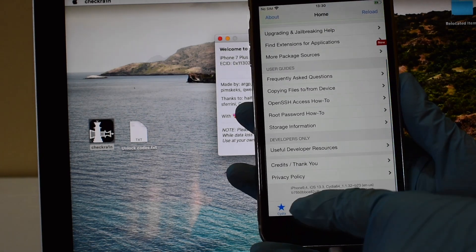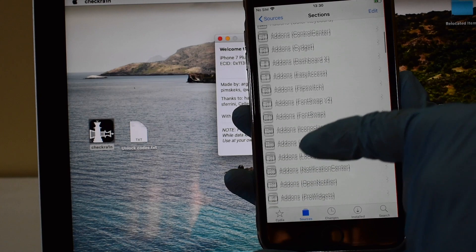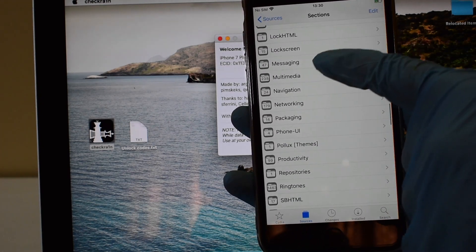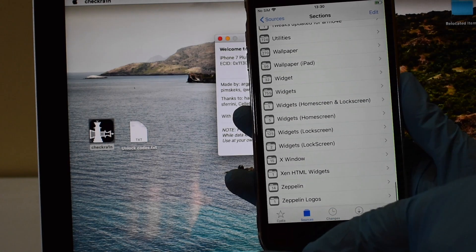You are now completely a power user and you can customize your device however you want. There are hundreds of tweaks to change the way your phone responds and looks. You can even speed up older devices. There are apps for literally everything. You can make complete use of the jailbreak and enjoy your device, making it even faster.